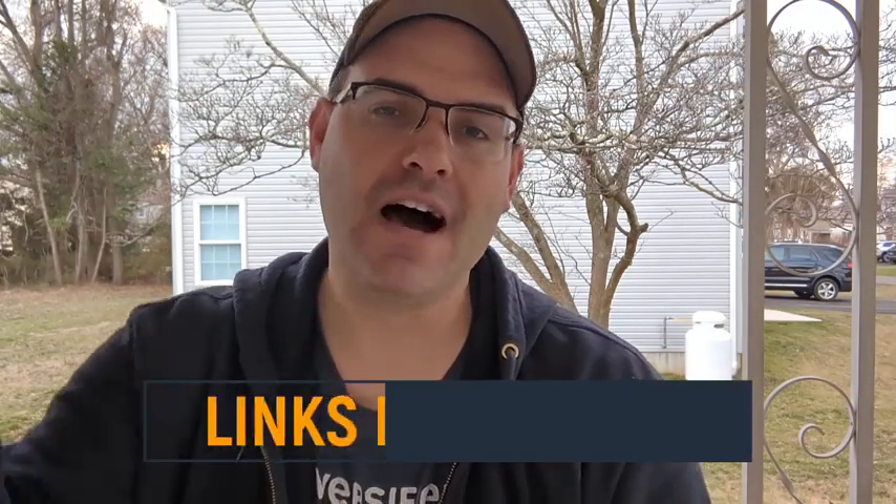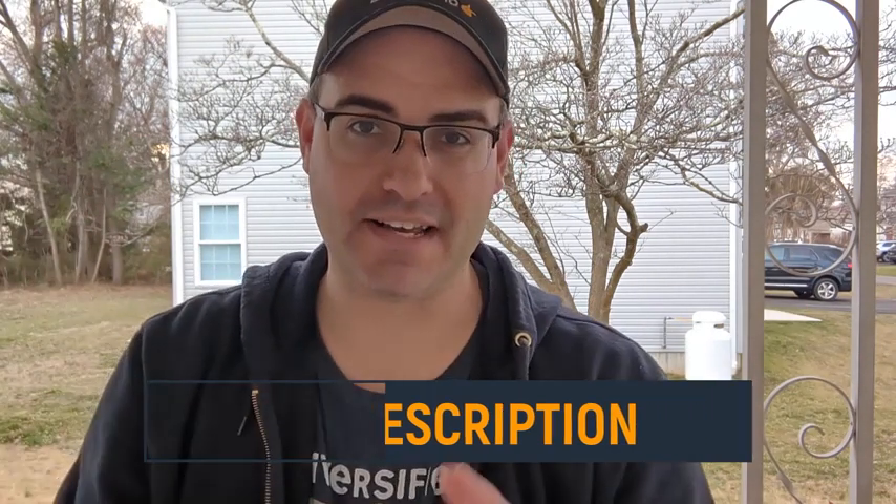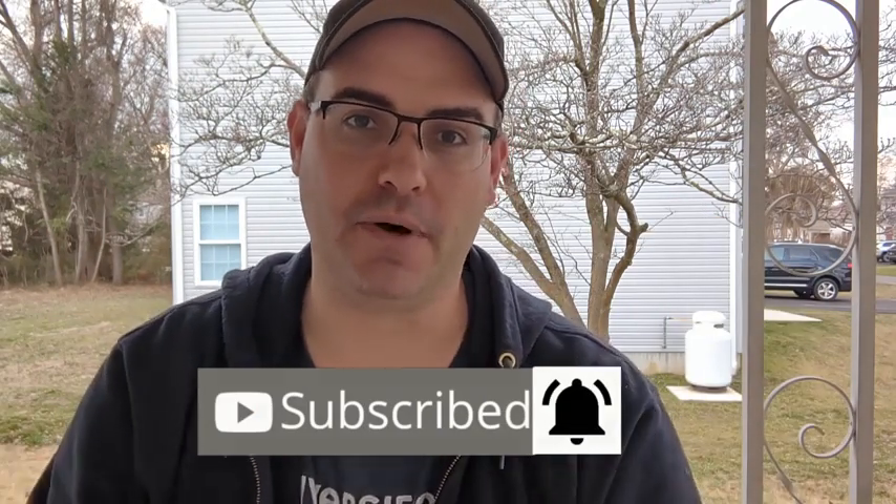If you like what you see and want to purchase one for yourself, I've left links in the description. If you want more no-nonsense product reviews, be sure to like and subscribe to the channel and hit the bell so you don't miss anything.